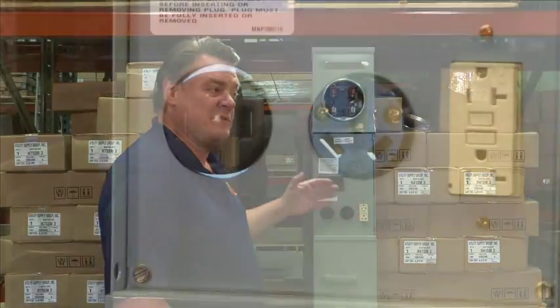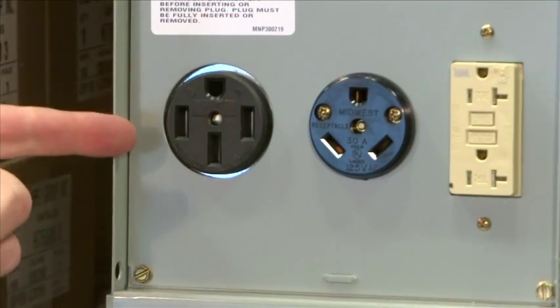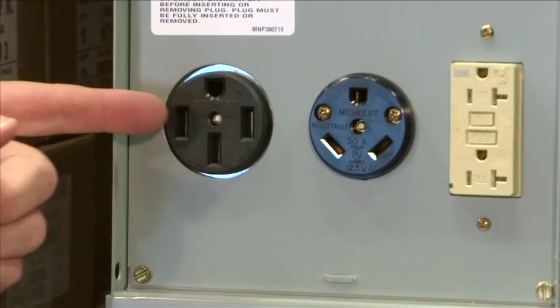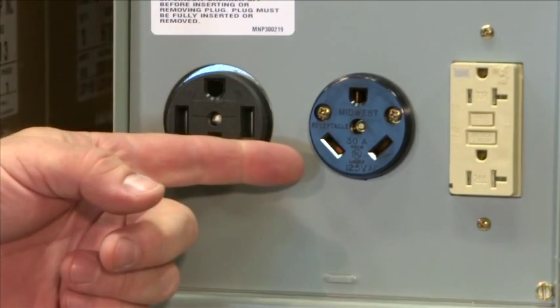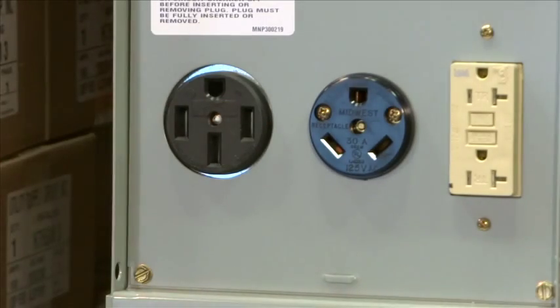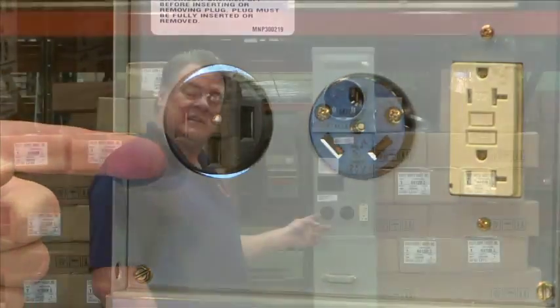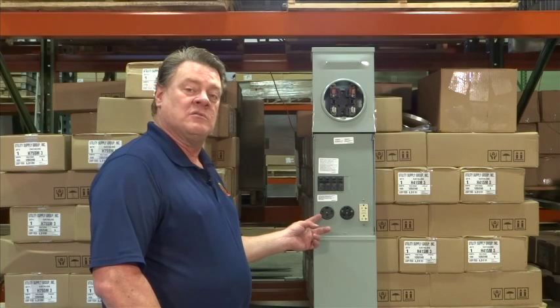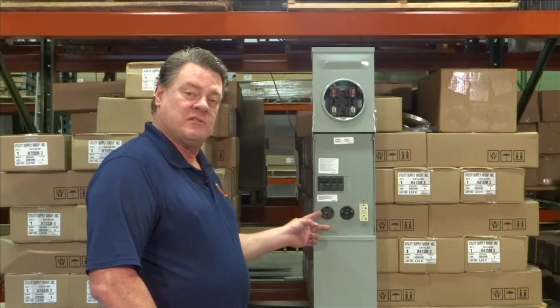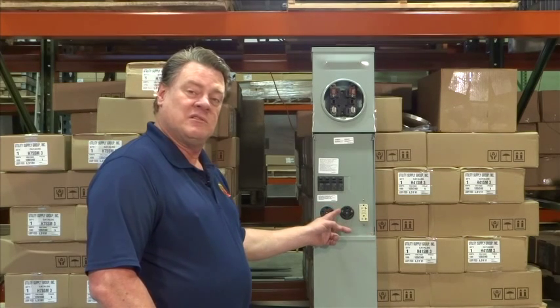50 amp service is more efficient because it uses two 120 volts to balance the load rather than a single 120 coming across on a 30 amp service. When we look at a 50 amp, you'll notice that there are four prongs rather than three on the 30, because there are two separate 120 volt services coming together to make the 50 amp 240 volt service. Your customer's RV will use the power from both of those 120 volt services rather than from a single 30 amp service.